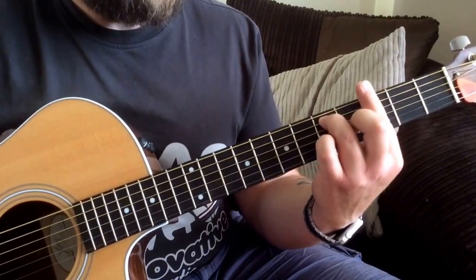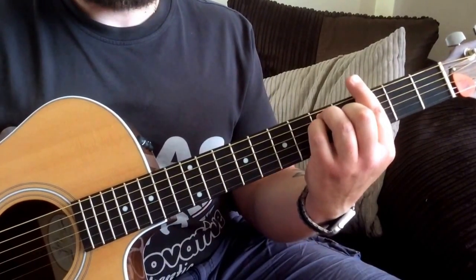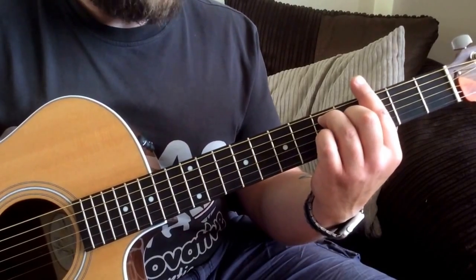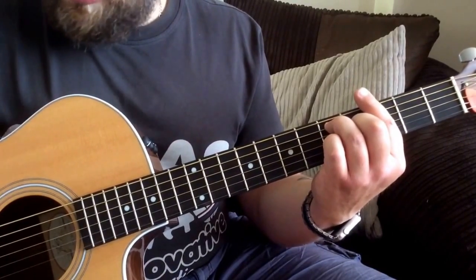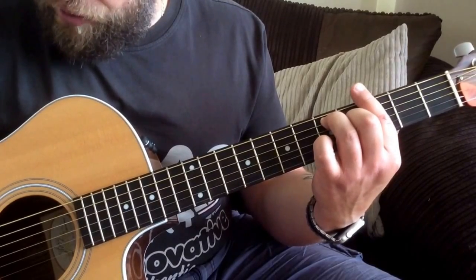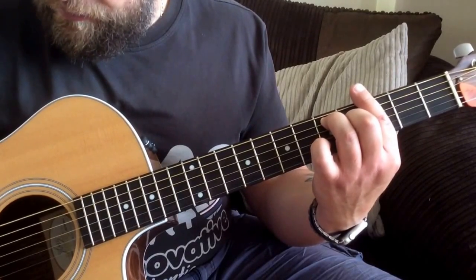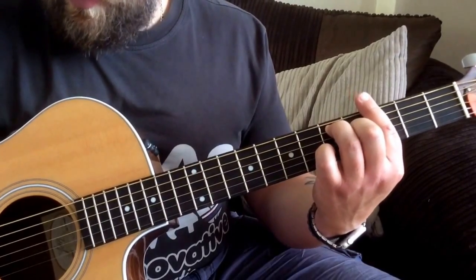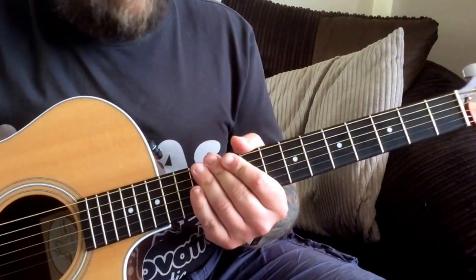The 3rd chord will be a G7 - basically if you took a G major chord and took your little finger off, that will give you the chord that we want. The G7 - but now we're picking the same pattern but we're picking from the bottom E string, down 4 strings and then up again.